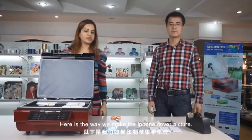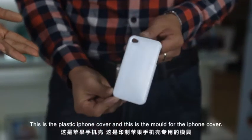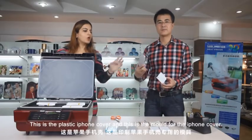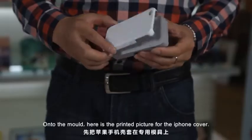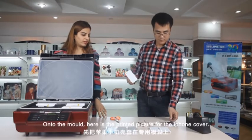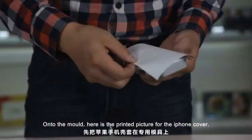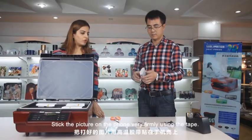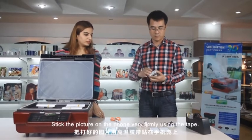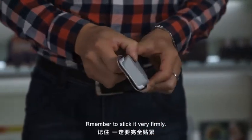Here is the way we make the iPhone cover picture. This is the plastic iPhone cover. This is the mold for the iPhone cover. Fix the plastic cover onto the mold. Here is the printed picture for the iPhone cover. Stick the picture on the phone very firmly. Use the tape — remember to stick it very firmly.